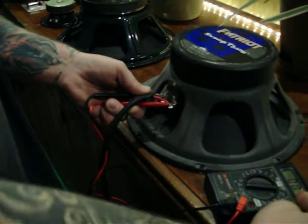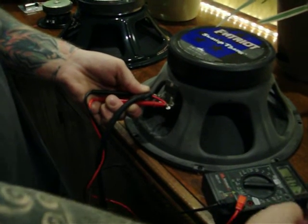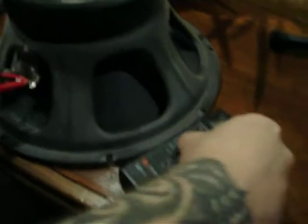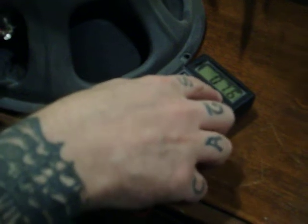You'll just stick the positive lead to the positive tab and the negative to the negative tab, and you'll see that it comes up 7 ohms. For a more accurate reading, you could turn it to the 200 setting and you'll see it comes up 7.6 ohms.